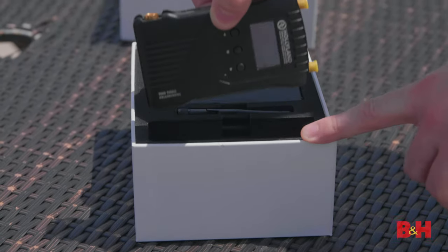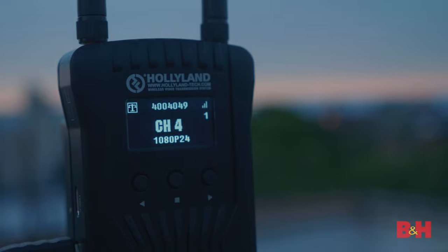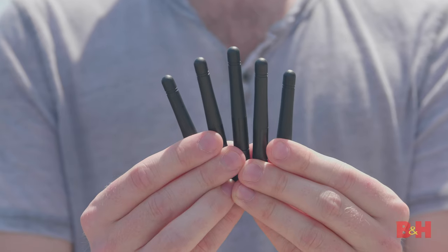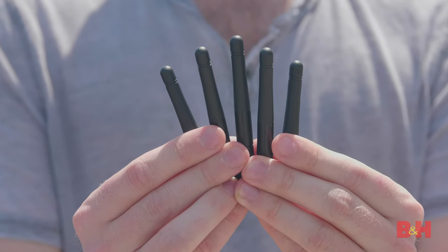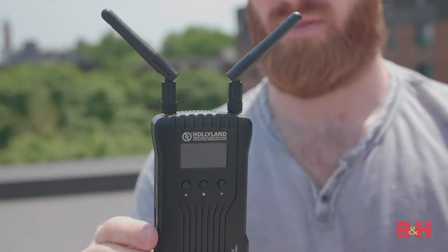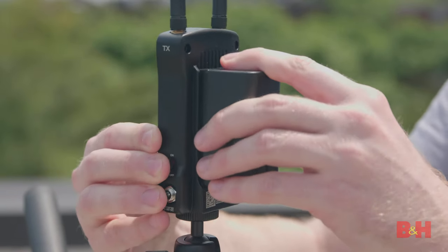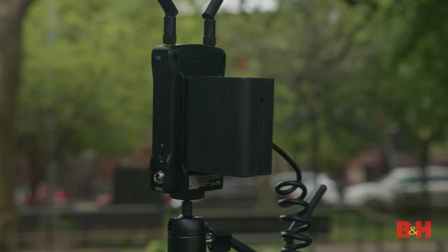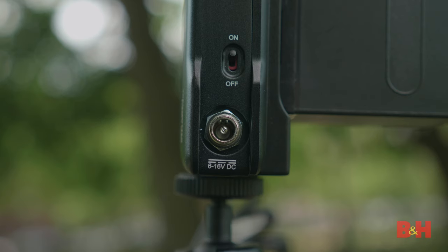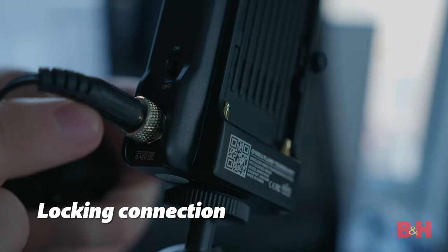The build is solid — metal all around with a bright and easy-to-read OLED screen and a very simple menu setup. The antennas attach on top and you get five in the box, so in case one breaks while on set, your day is not totally ruined because you have a backup. On the back of each unit is a Sony L-Series NPF-type plate that allows you to power it remotely. You can also power either unit with the included DC adapter for studio situations, though I would only use that for the receiver, as it tends to be more stationary than the transmitter.